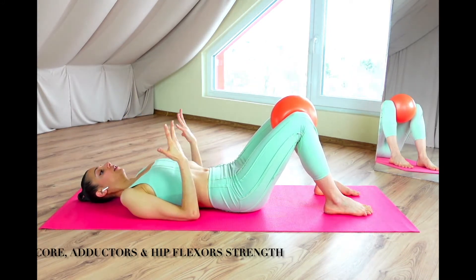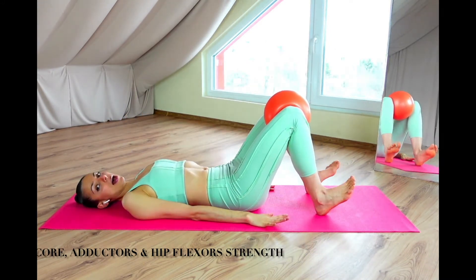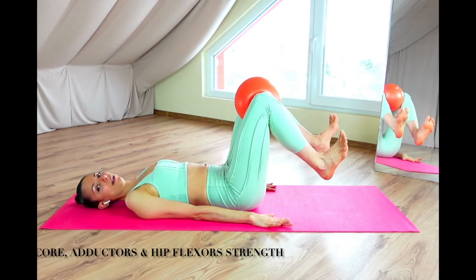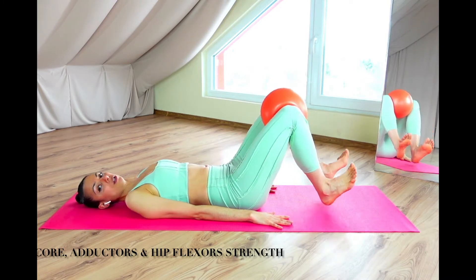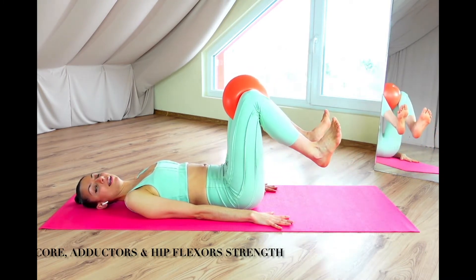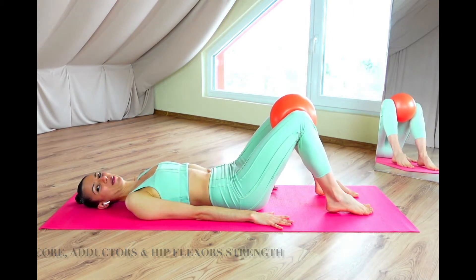The third step will be having the knees squeezing the ball with the feet in a flexed position off the ground, and simply tapping the mat for 24 times. Okay, let's go with the first one.